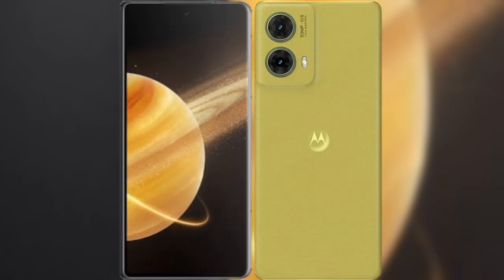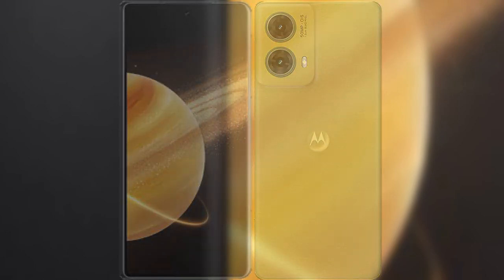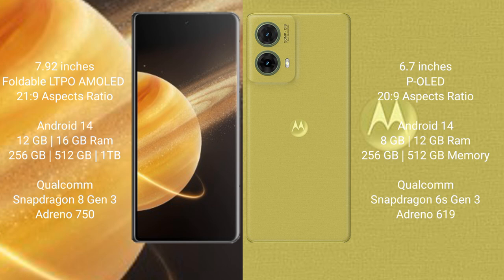I will compare the new Honor Magic V3 with Motorola Edge 50 Neo. The new Honor Magic V3 comes with a 9.92-inch foldable LTPO AMOLED display and an aspect ratio of 20.9 to 9. The Motorola Edge 50 Neo has a 6.7-inch OLED display and an aspect ratio of 20.9 to 9.